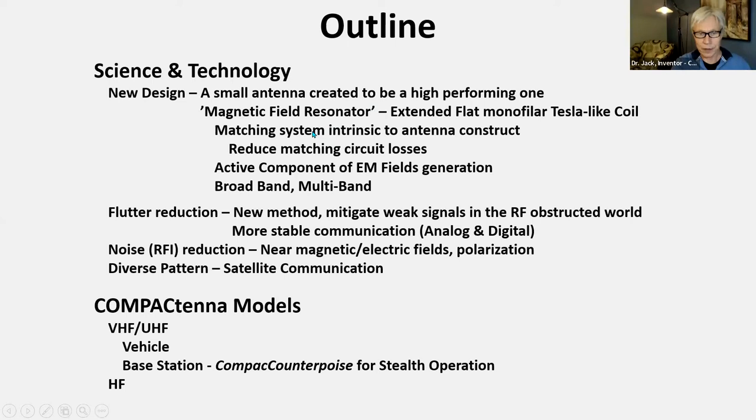Next important is the matching system. Matching systems — the RLC circuits — can be so lossy. We need to reduce that loss by taking the matching system and building it into the geometric construct of the antenna itself. This reduces loss, and the way it's designed, it becomes an active component of the electromagnetic field generation. Not only are you decreasing loss, now you're making it an active contributor of the electromagnetic field. Pretty cool. Broadband, multiband — you add another magnetic field resonator, tuned to whatever.